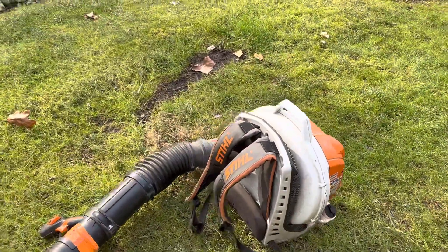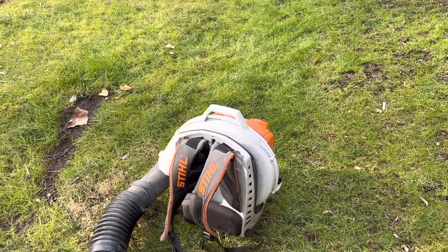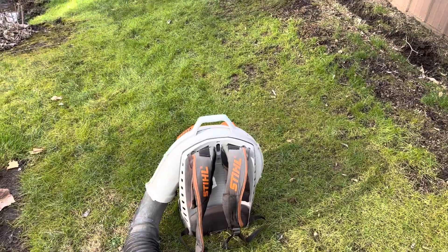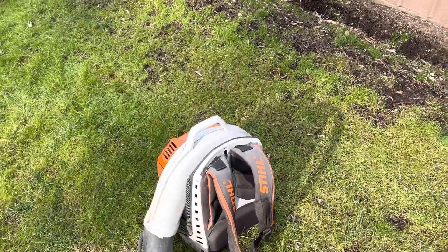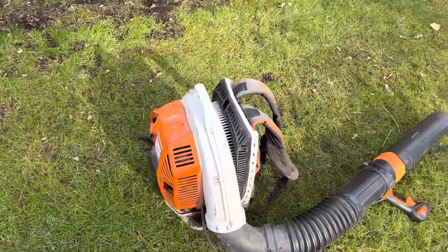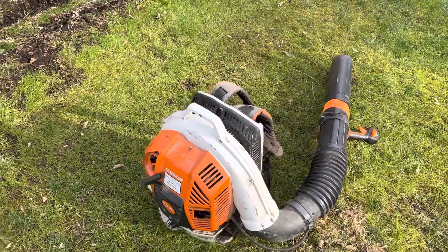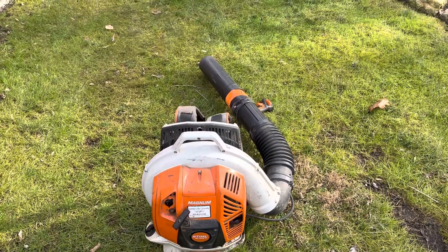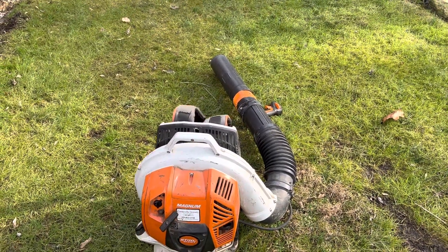I've had the BR600, the BR700, and most of the Stihl blowers they've made over the last 40 years. I think the Stihl BR600 is still a great blower, especially for the homeowner — good price, very durable, and possibly one of the most reliable Stihl blowers I've ever used. Less finicky and less maintenance than these newer ones. A dealer I spoke to agreed and said he still recommends it.